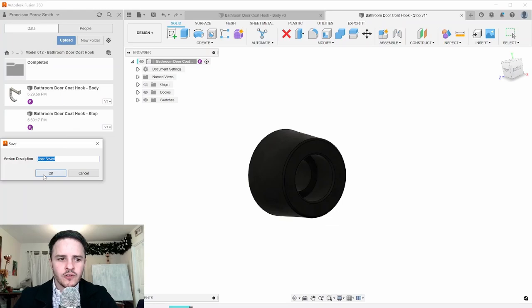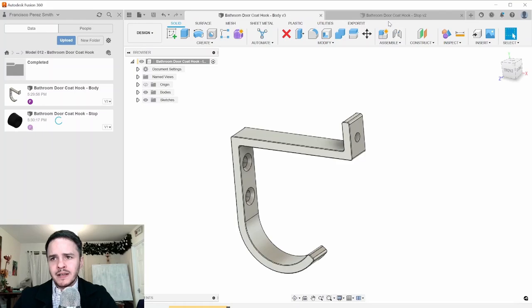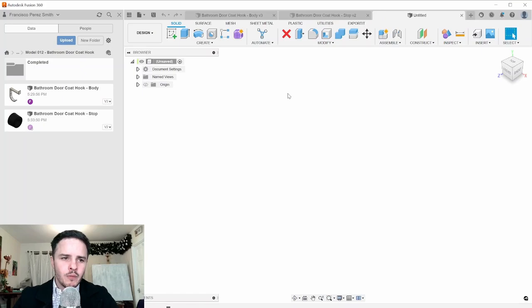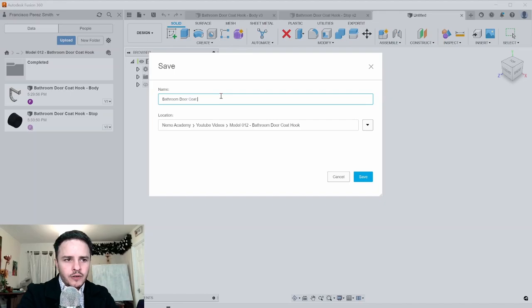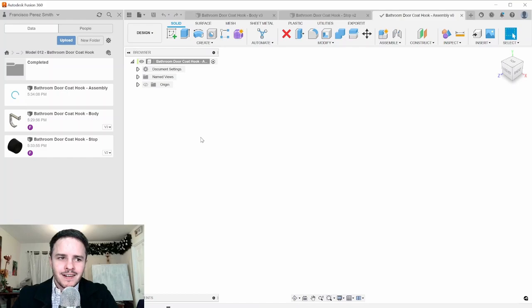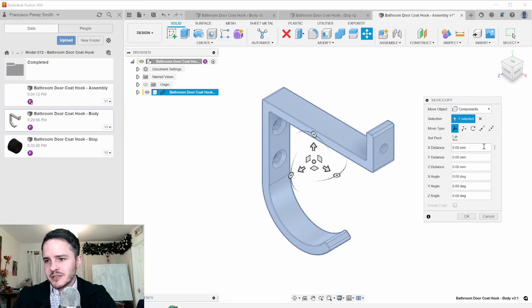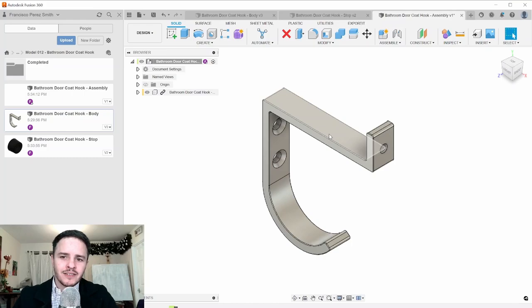Now we've got both parts — the hook body and the stop. Lastly, create an assembly: make a new design, save it as 'bathroom door coat hook dash assembly'. The data panel is super useful here — click and drag the body part into the assembly and click OK to place it. Be careful not to drag it around accidentally, but if you do, use Revert Position in the top right.